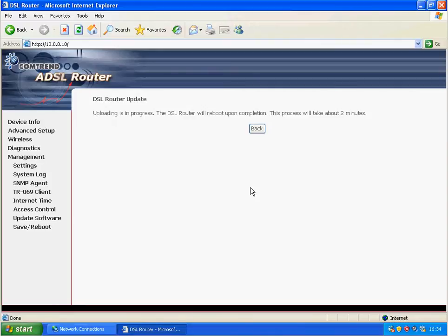There we go — basically that's it, it's uploaded to the router. The router will reboot; don't unplug it from the mains, or press the reset button on the back, or do anything while it's doing that, otherwise you'll end up with a very expensive brick.